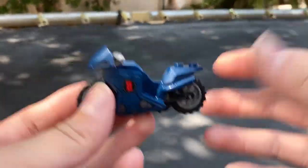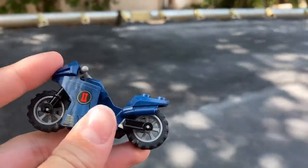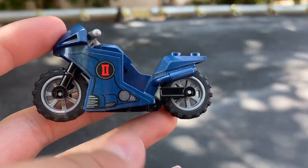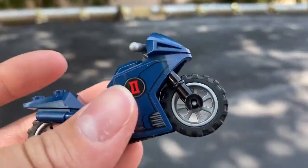Before the build, I forgot to mention it also comes with this little motorcycle. It has two stickers on it - one here and one here - and you can fit Black Widow on it.